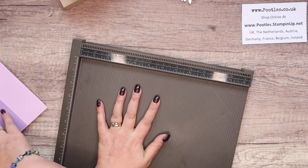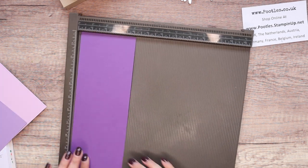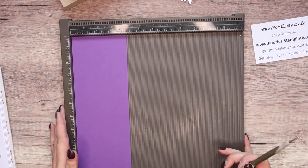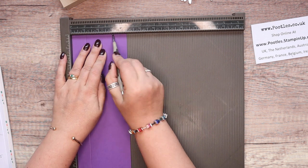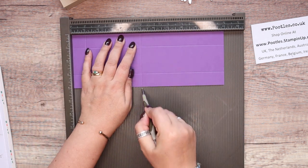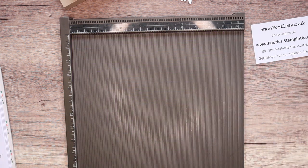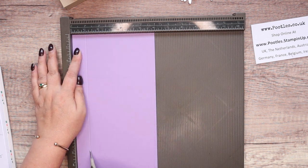On my Simply Scored — so on the short one, again same as Monday's project — you score them almost exactly the same. I'm not going to shout out the measurements because they're all on my blog; click that description bar open.